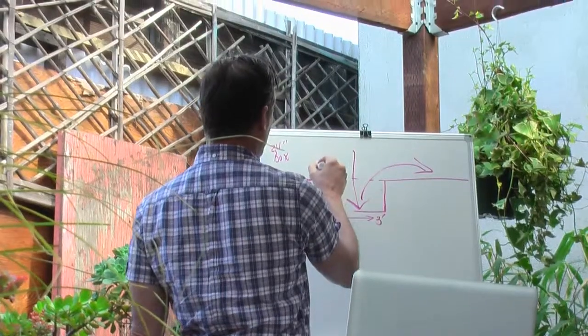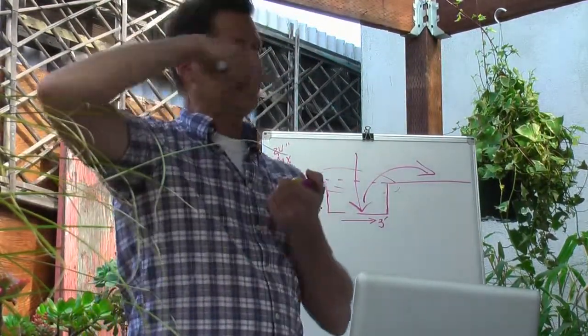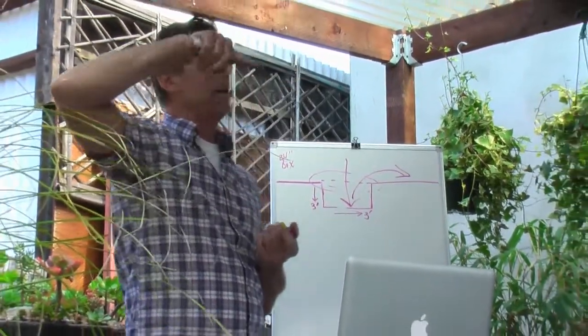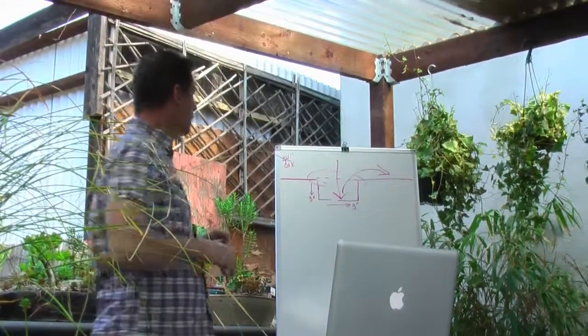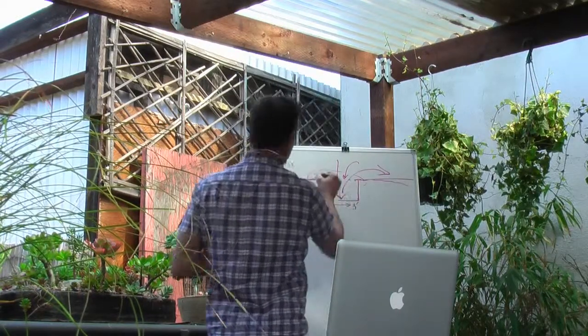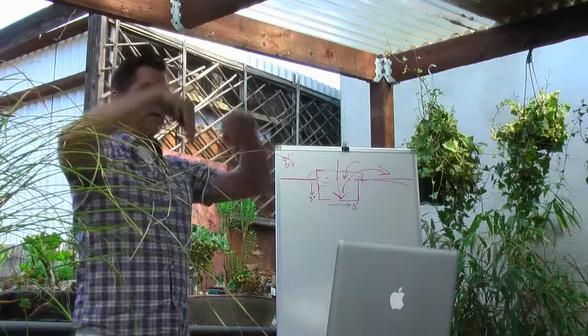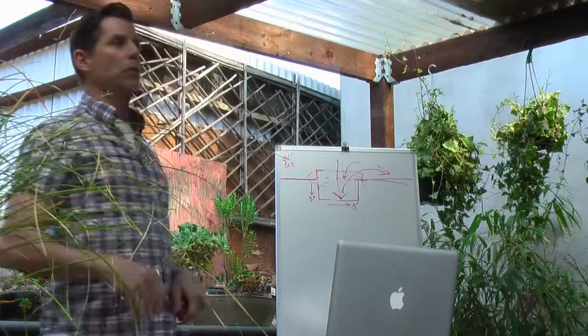That excavated soil could be used around the tree to build a berm — a little donut-shaped berm around the base that will hold water. So when you water, it doesn't run off; instead, that soil berm lets the water go right into the root ball of the plant.